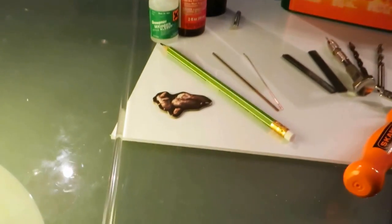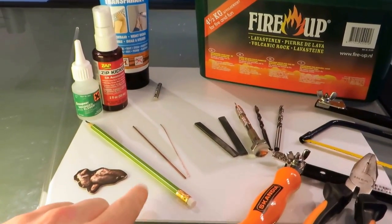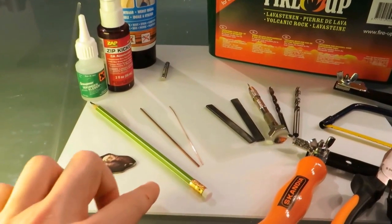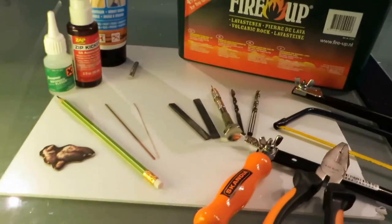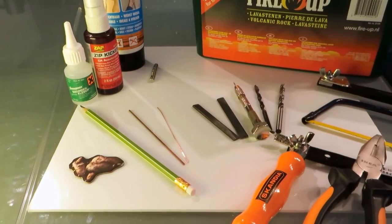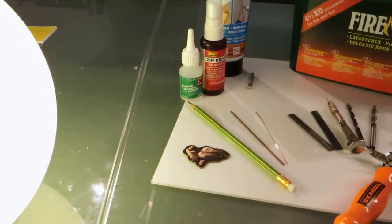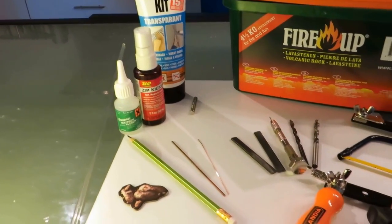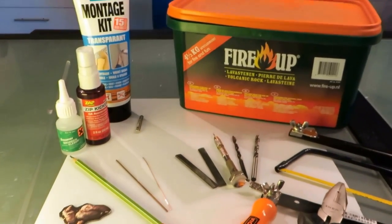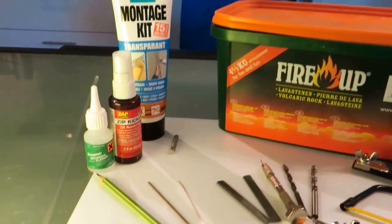First off, everything is laying on this piece right here. It's actually perspex, so people use it for glass or other reasons. About any size will do — I bought a piece of 30 by 40 centimeters, but any size will do. A plastic rod or perspex rod — the diameter is 5 millimeters. In hindsight I would have used 6 millimeters, but 5 millimeters will do fine.